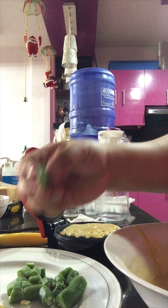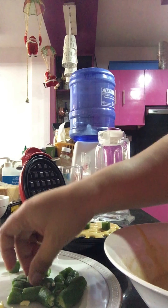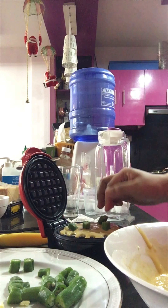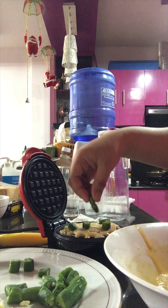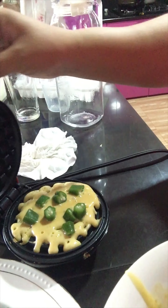And then it's time to put the leftover okra that we had this morning. It depends on you how much you put. You have to be faster — and then you have to close it.